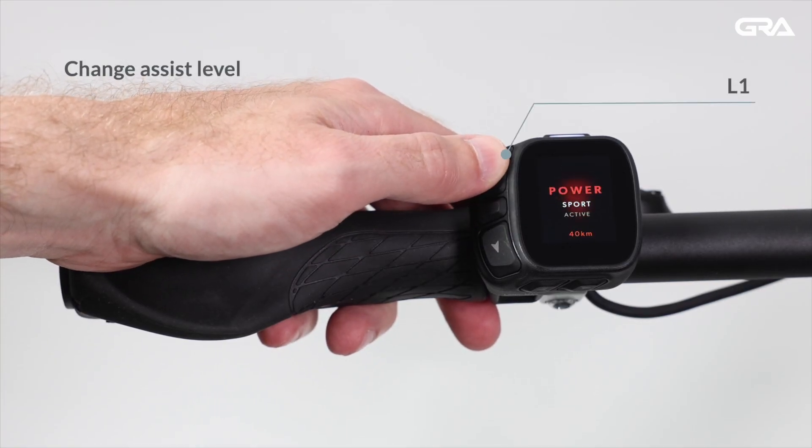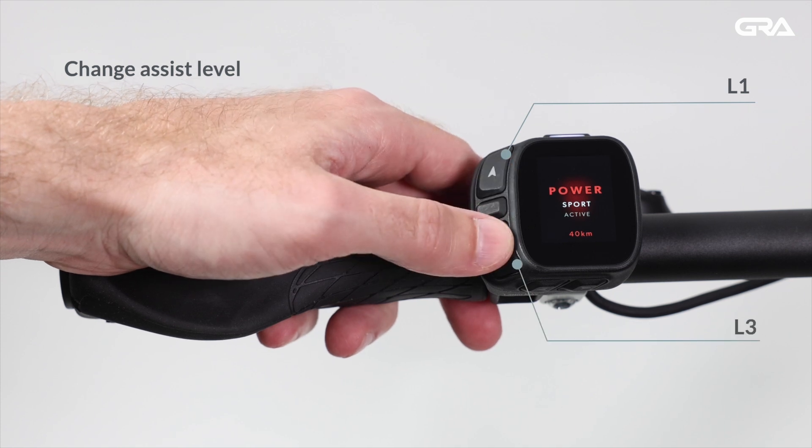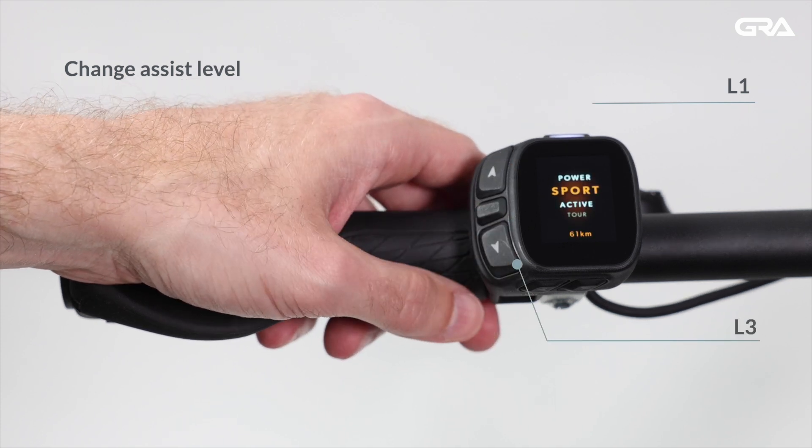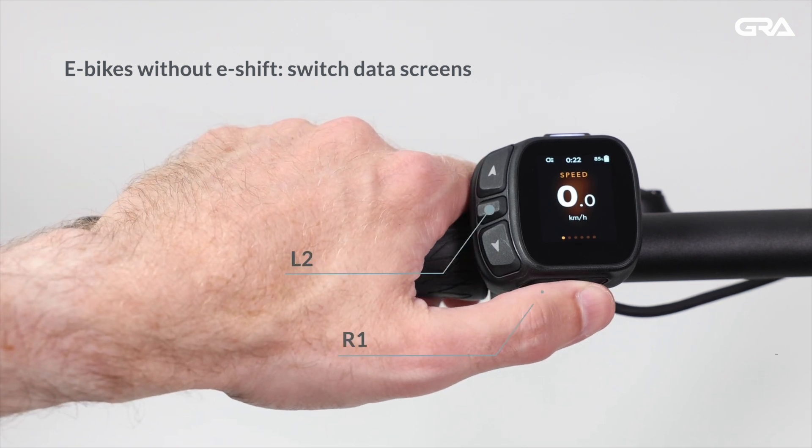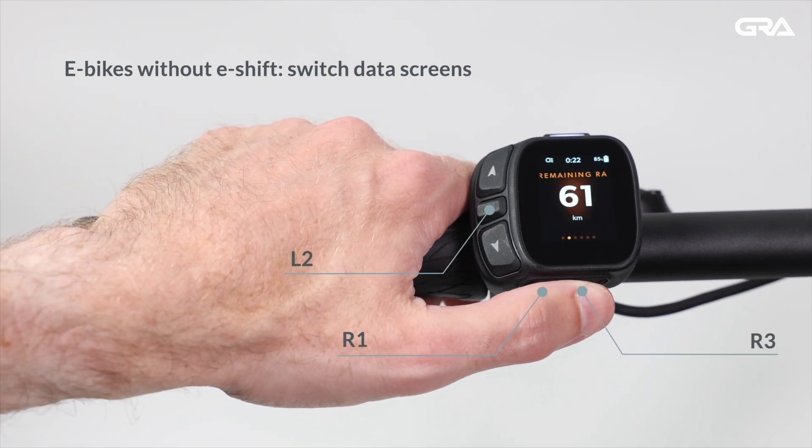Press L1 to increase the assist level. Press L3 to decrease the assist level. Please note, on e-bikes without e-shift, both L2 and R1 and R3 can be used to switch data screens.